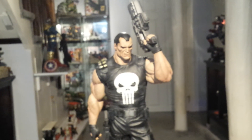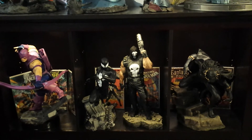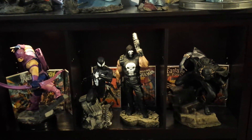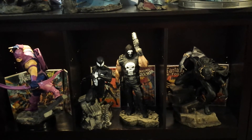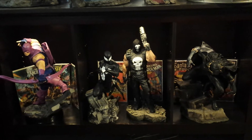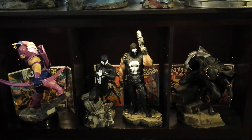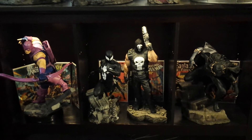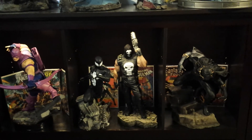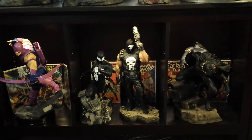I'll show you guys next to a quarter-scale statue. So there's the Punisher with three quarter-scale statues. The Hawkeye and the Black Panther are both Premium Formats and they're quarter-scale. And then the Back in Black Spider-Man is a Comiquette, but that is a quarter-scale Comiquette — that was before Sideshow changed their definition of Comiquettes and Premium Formats. So that's how he looks next to those guys. You can see he's a little bit smaller, but he displays really well with them.